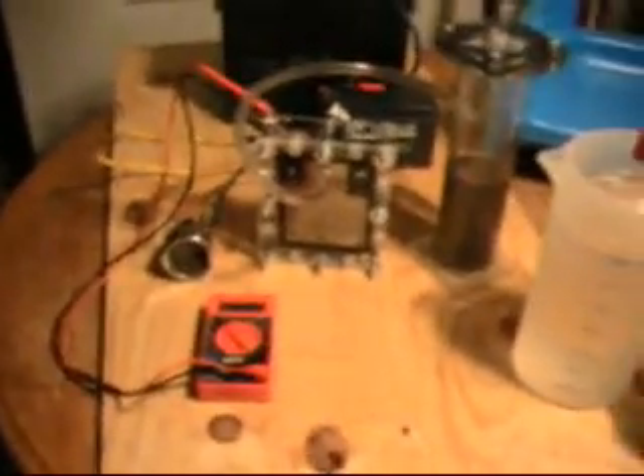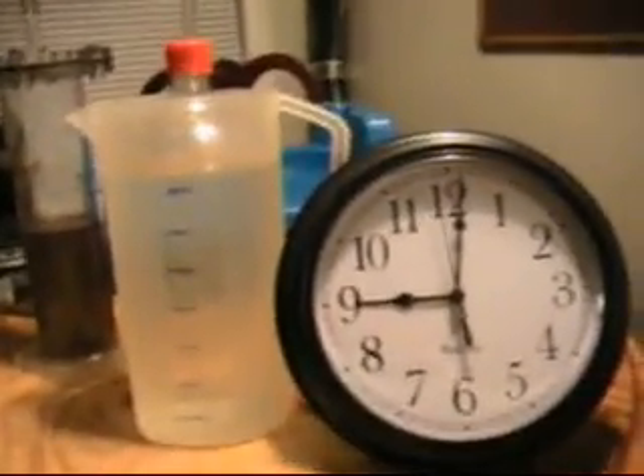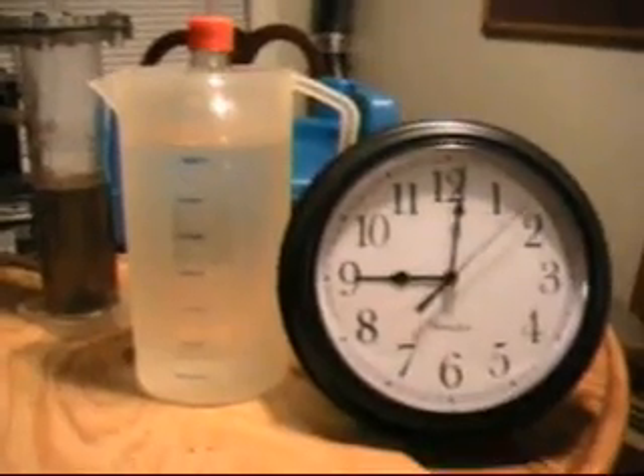We have two 12-volt batteries hooked up in series to give me 24 volts. And here is our amp-meter. What I'm going to do first is do a time test for one liter, and then I will show you what's going on with everything else — the voltage and all that. So, here we go.